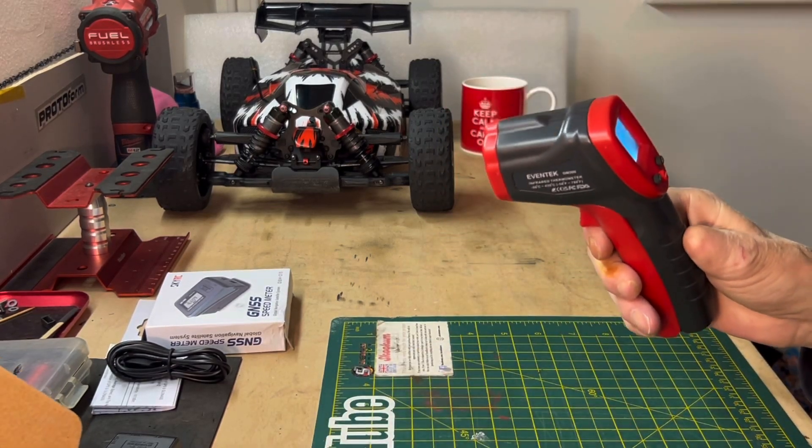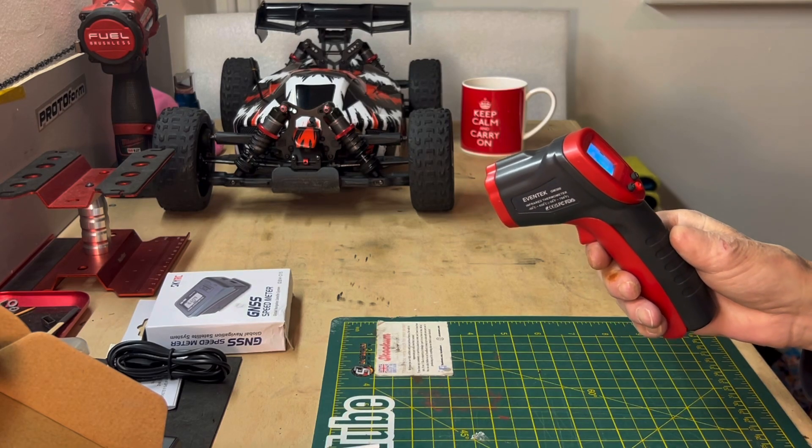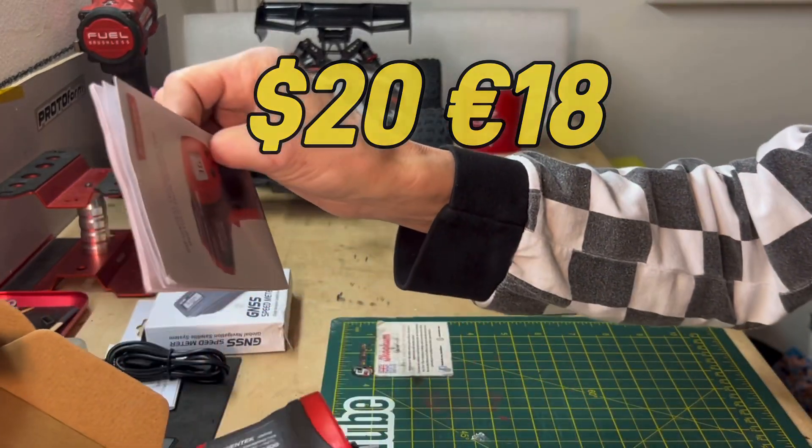That was quite cheap - I got that from Amazon, I think it was 16 pounds UK. It'll be good and handy - it does dollars and euros pricing too.